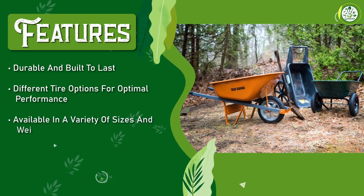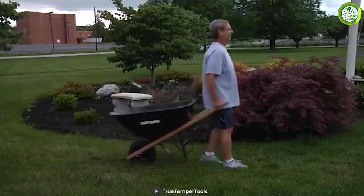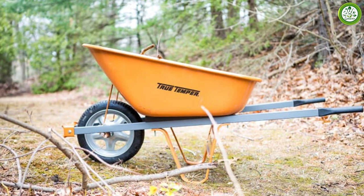The tire is also designed to provide excellent traction on various terrains, making it easy to maneuver the wheelbarrow through your garden or yard. The True Temper wheelbarrow also has a comfortable grip handle that is ergonomically designed to reduce strain on your hands and wrists, which is especially helpful if you'll be using it for an extended period.